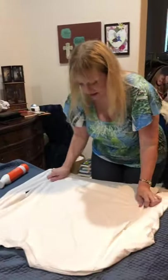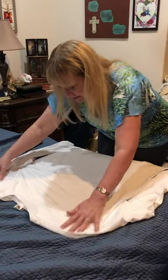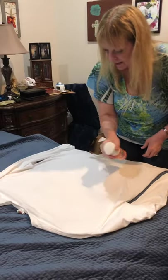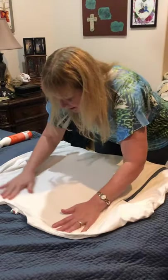Following the instructions: lie it flat, spray it, and smooth it out.